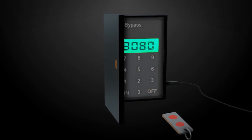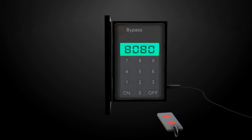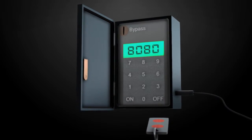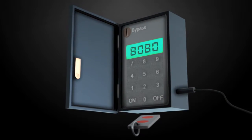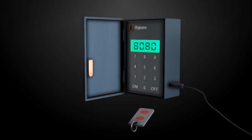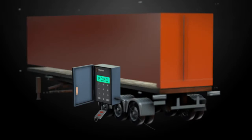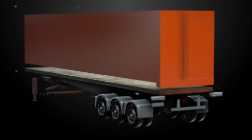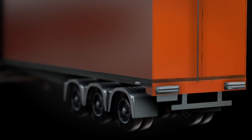The system would utilize a locking device such as a key lock, a keypad lock, or even a wireless controller that interfaces with an electronic solenoid valve. This solenoid valve would be located along with the brake line tubing, controlled by an onboard air storage system. The various components for the electronics would be housed within a waterproof enclosure located on the underside of the trailer.